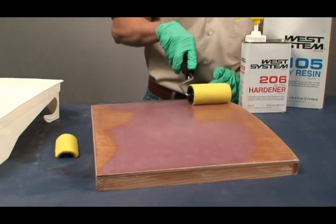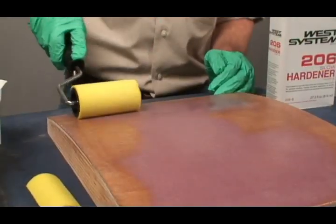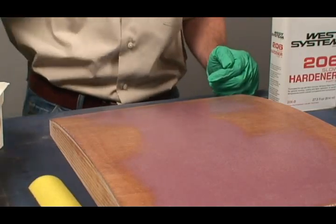To avoid sanding, apply the next coat when the previous coat becomes about as tacky as masking tape. View epoxy barrier coating for instructions on applying smooth, even coats of epoxy. For clear coating applications, reference our user manual.